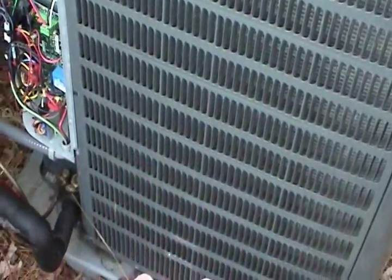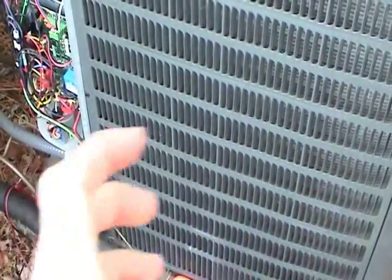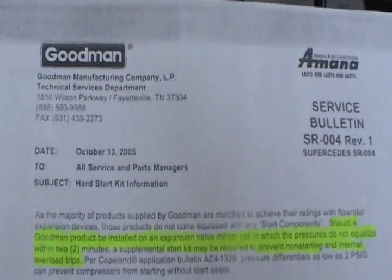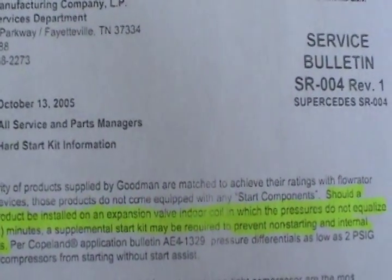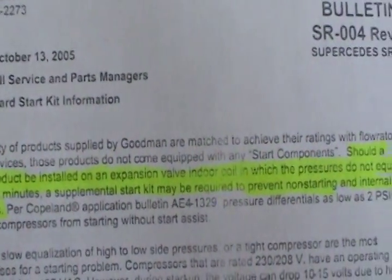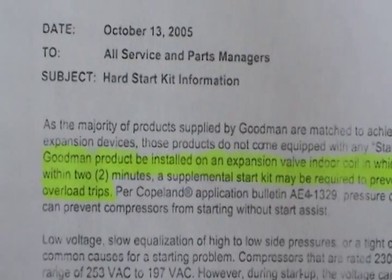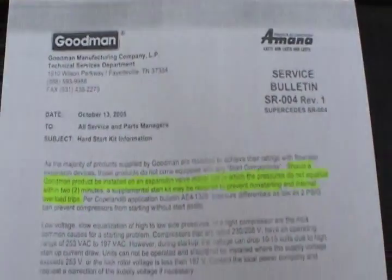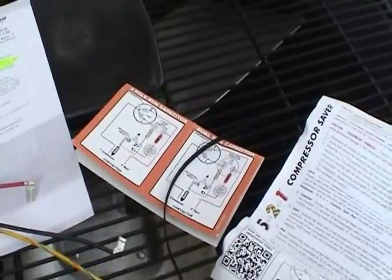Nothing wrong with the compressor — this unit is brand new. I think it's just high pressures inside; the motor doesn't have enough torque to overcome that. That is actually a known issue with these units and probably others. I've highlighted the relevant section of the TSB, which says: should a Goodman product be installed on an expansion valve and/or coil in which the pressures don't equalize within 2 minutes, a supplemental start kit may be required. That leads me to believe a start kit is going to solve my problem.